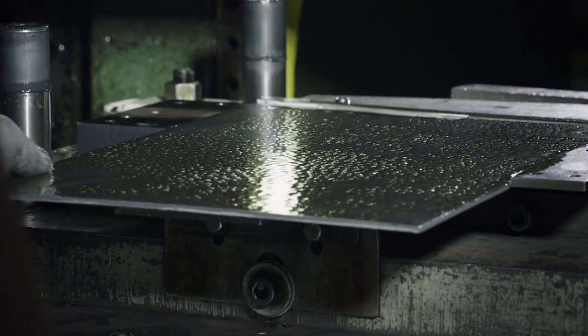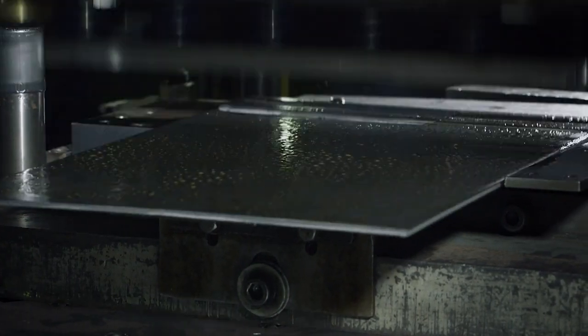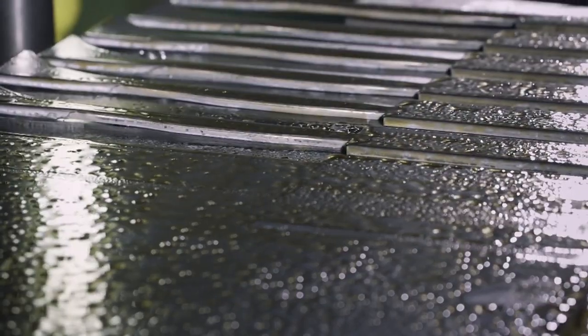Then the 100-ton press punches out the blade. This kind of metal, used exclusively by Ka-Bar, is flexible and easy to sharpen. The added chrome makes it tough.